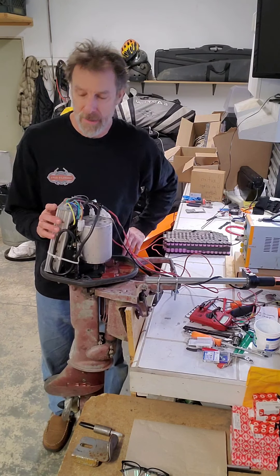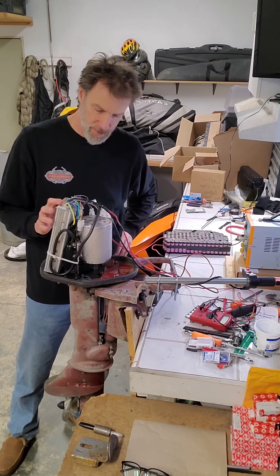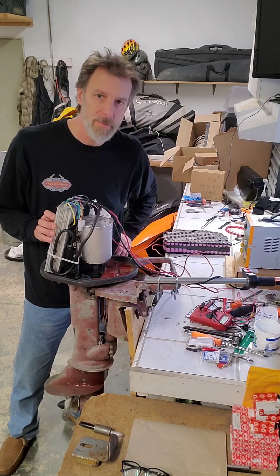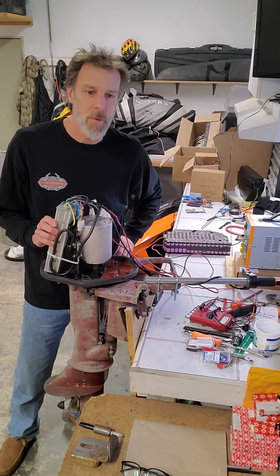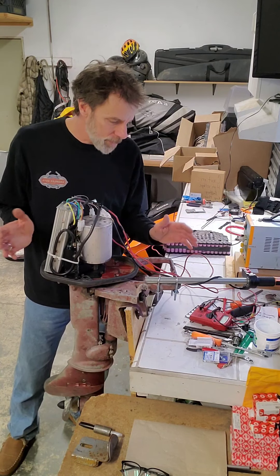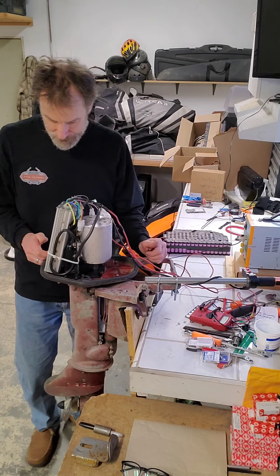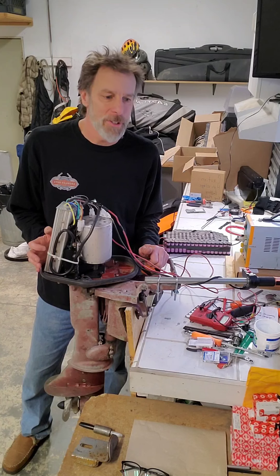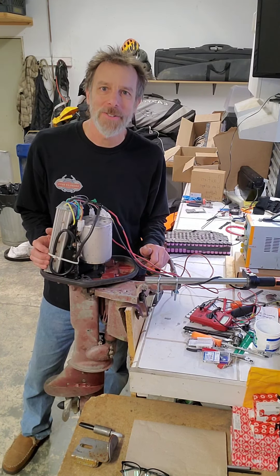I've installed an 1800-watt Brainpower controller, capable of 45 amps, so that should give me around 2000 watts of power — maybe two and a half, maybe three horsepower. So a little less horsepower than stock, but we'll see.